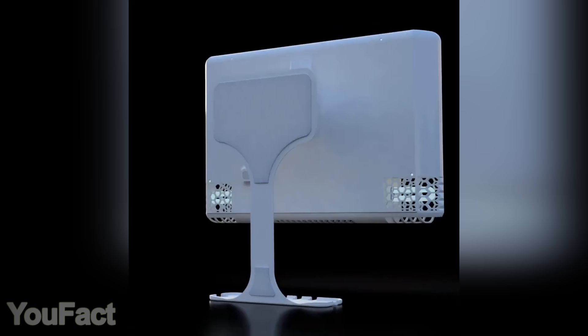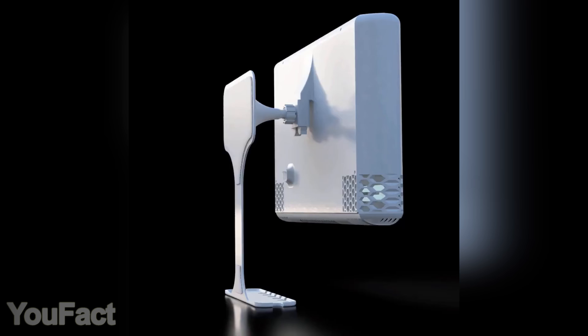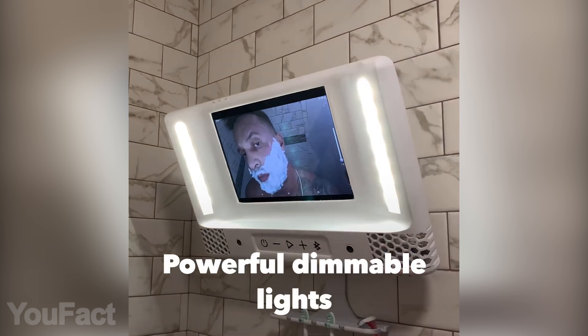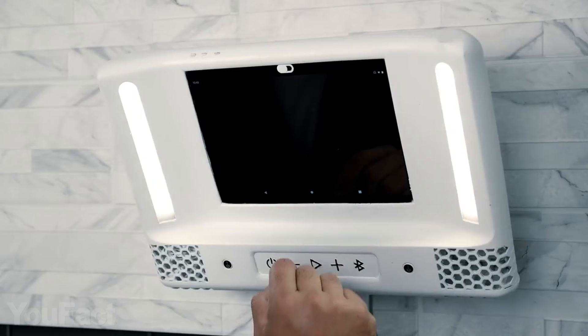Mirror, mirror on the wall — this shower gadget is designed to provide you with a clear reflection in any conditions. It's equipped with a 10-inch full HD touchscreen that actually warms up a bit to eliminate condensation. The dimmable LEDs provide you with a perfect amount of light. No need to worry about privacy — there's a special physical cover for the cam.